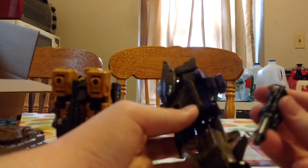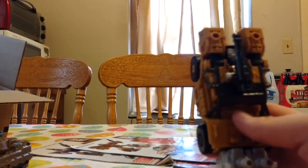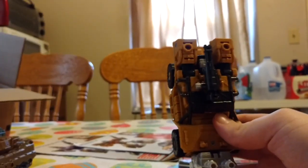Oh, and before I forget — for Blast Off, what you can do to store his gun is either put it on the wings, which looks a little silly, or put it in his hands, which also looks silly. So what I reverted to was taking it and plugging it in on the other side of Vortex. There you go, so that's what you can do with that. Anyways, here is Swindle in his leg mode. He is pretty short — basically the same length he was when he was a car. So that's neat.